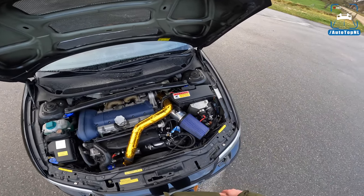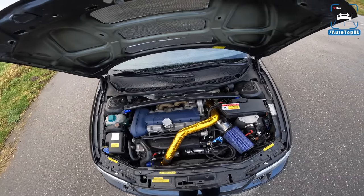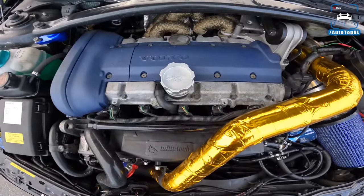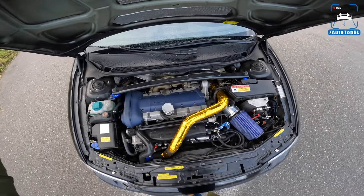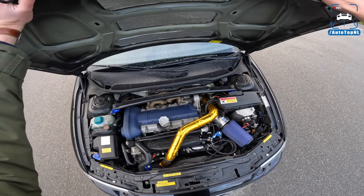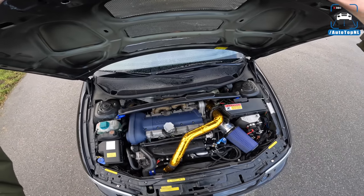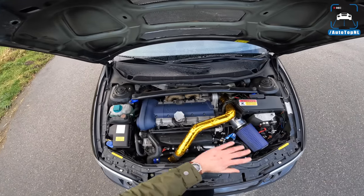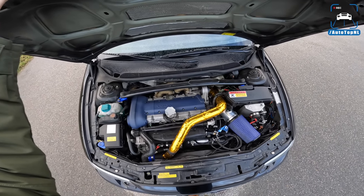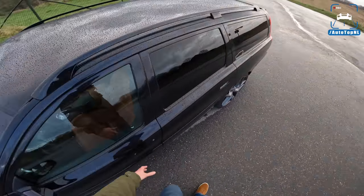That brings the total to 566 horsepower and 651 newton meters of torque. A lot has happened. Lars is actually a Volvo mechanic, so he did all this himself. He bought a new engine and started working on it — it took him about a year and a half to prepare everything and then a week to install everything into the car, including the suspension and all the engine work. It's so awesome that someone builds this himself.